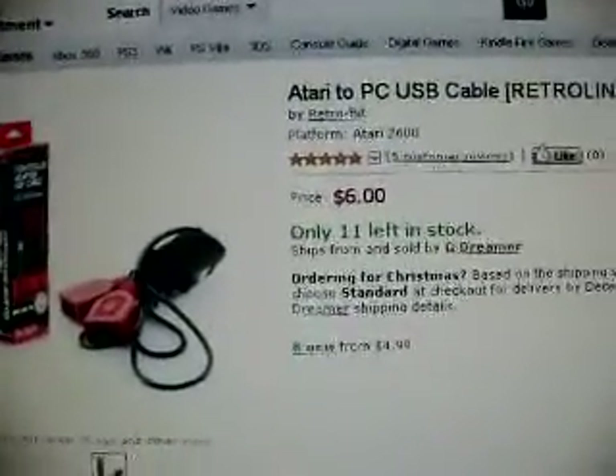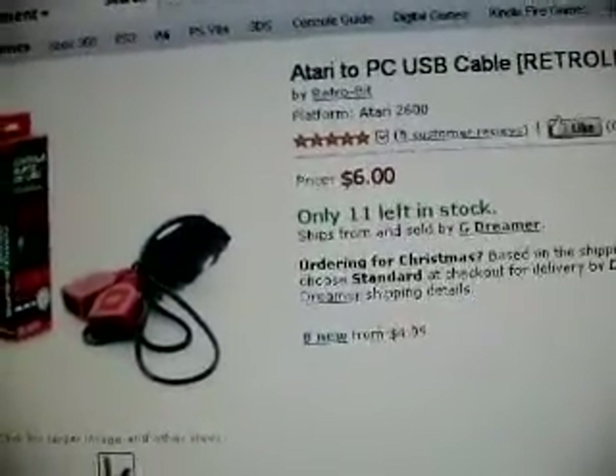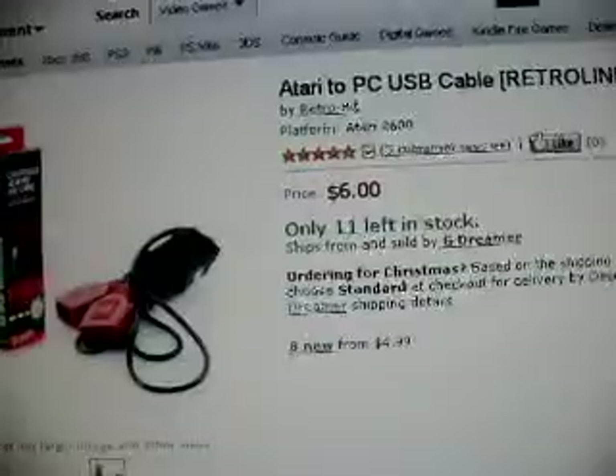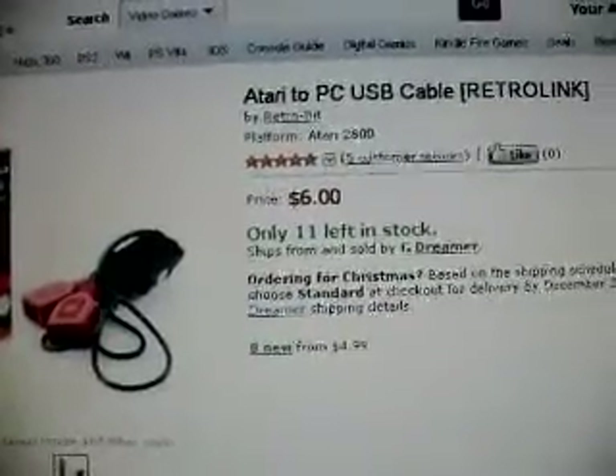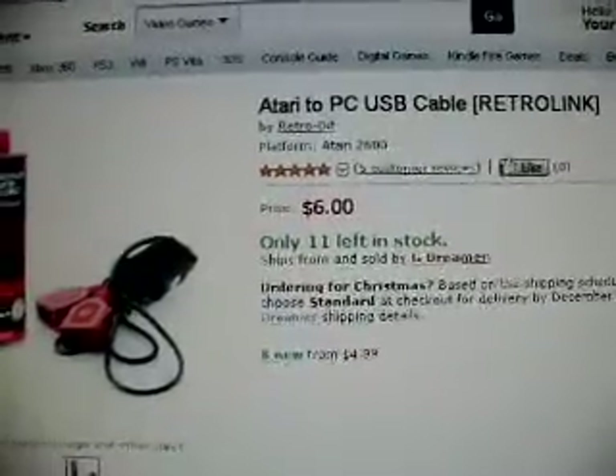Intellivision Dude here, and I just need some advice. I did a video saying I would like a PC controller one day, but I could go the cheaper route and go for the Atari to PC USB cable.